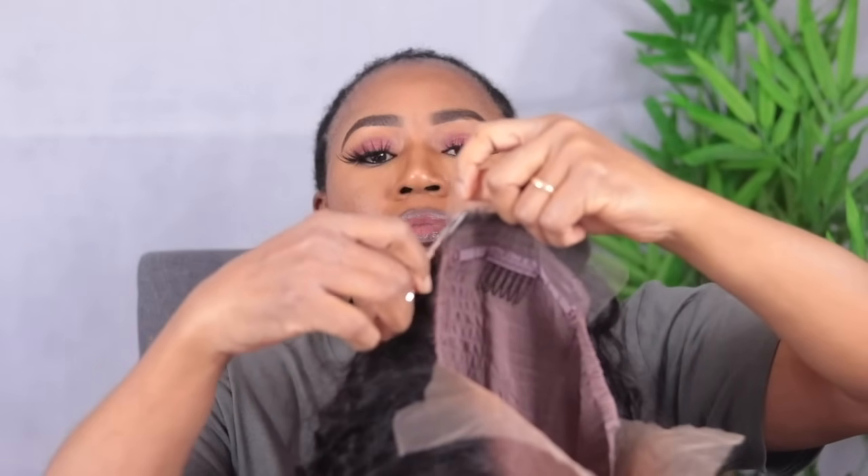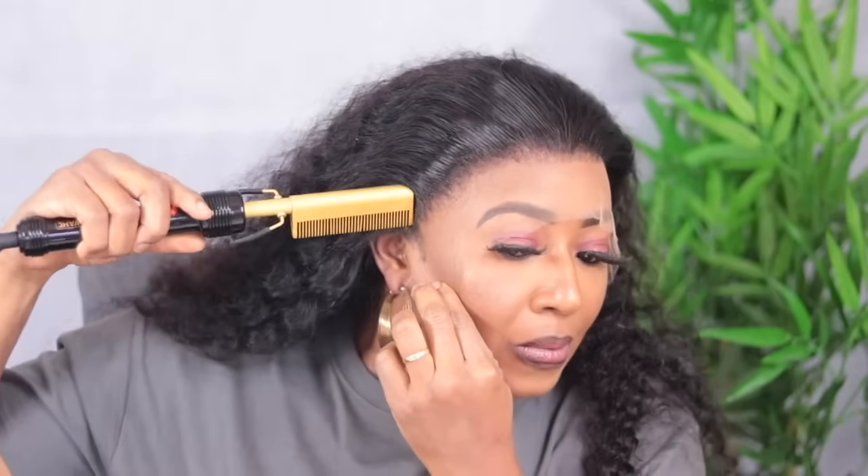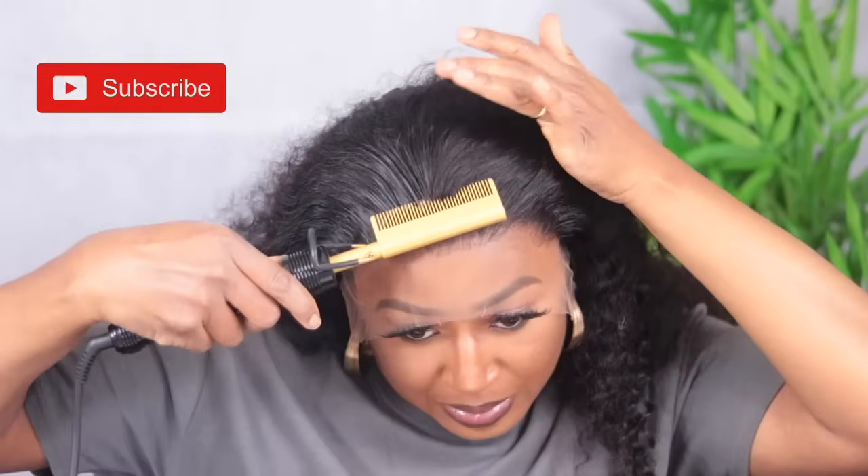I started by cutting off the excess lace at the nape of the neck, then I used the adjustable strap that came with the hair to make the wig fit me properly. When I wore it, I really loved the hairline — it's natural, it's not too plucked and it's not too thick. So I'm going to go ahead and use my hot iron to just lay the front down very well.